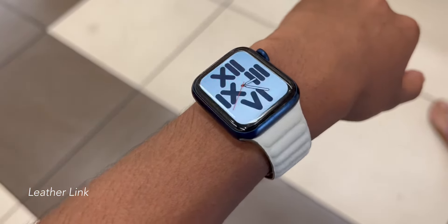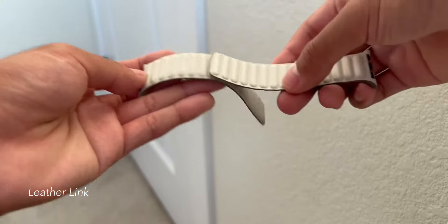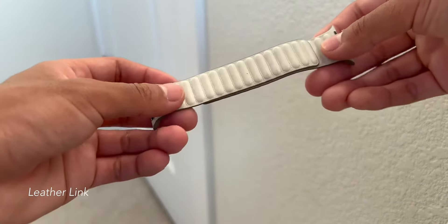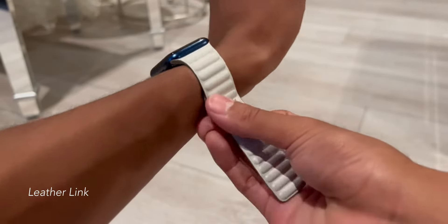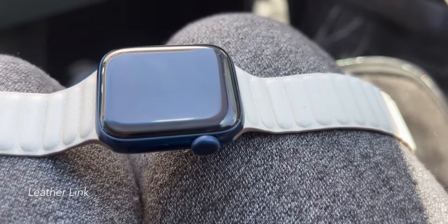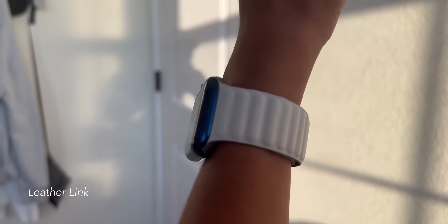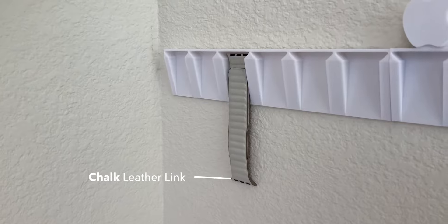Seventh is the Leather Link. Just like the Braided Solo Loop, the Leather Link costs $99 USD and, obviously, is made of leather. It has two leather pieces and they attach together with magnets. The Leather Link is a great band for more formal events, but it is definitely not for exercising. Leather is not meant for exercising and it tends to smell over time as it absorbs your sweat. Also, as you go about your day, the Leather Link loosens up over time, causing you to have to readjust it many times a day. And since this is leather and there are many magnets involved, the wear and tear is quite noticeable, and it has developed some wrinkles in between the magnets. Overall, the Leather Link is a great band for formal attire, but it is not for exercising. If you exercise often, I don't recommend this band for you. I only have one Leather Link — the chalk version — and I absolutely love it. Again, it's not for exercising.